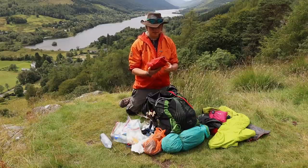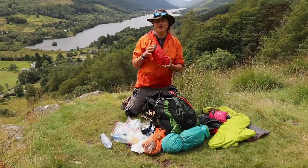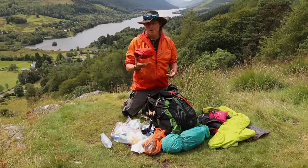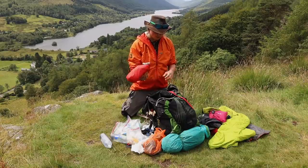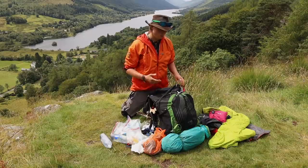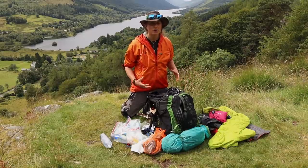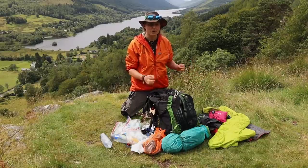Then I've got my first aid kit. This is actually my group-leading first aid kit — it's quite bulky. I wouldn't necessarily carry everything in here when I'm on the trail, but for the sake of this video I've just grabbed this one. So I'll pop that in as well. All of this is really easily accessible. For some people, the first aid kit should be on the outside of the pack, but for me it's literally a case of take out some jackets and I can get to it. Easy peasy.